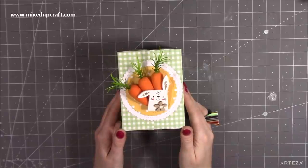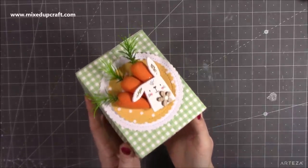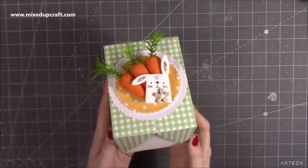Hi everybody, it's Sam at Mixed Up Craft. Thank you for watching my tutorial today. I'm going to be showing you how to make this really sweet double flip lid box, which is basically evolved from the chocolate box that I shared for Mother's Day.